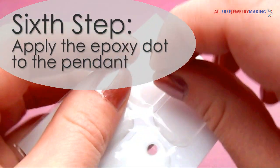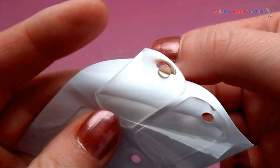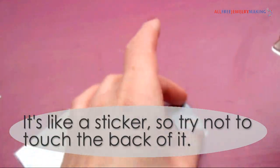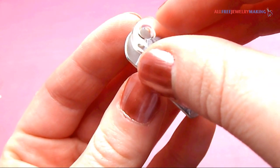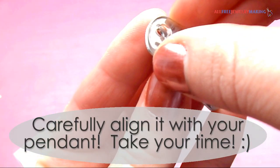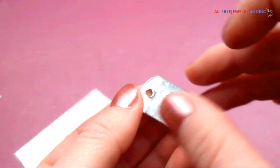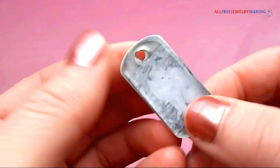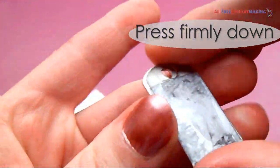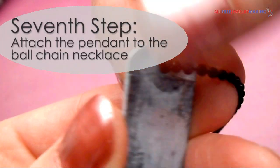To apply the epoxy dot to the pendant, just peel away the backing and stick it on the pendant like a sticker. Be careful not to touch the sticky part of the epoxy dot, and take your time aligning it with the pendant. Press firmly down to adhere it well. Just string the pendant on the necklace and you will be all set.